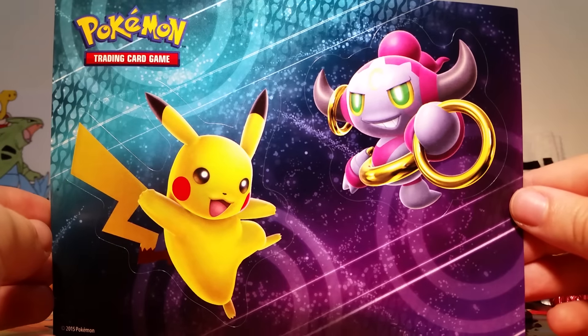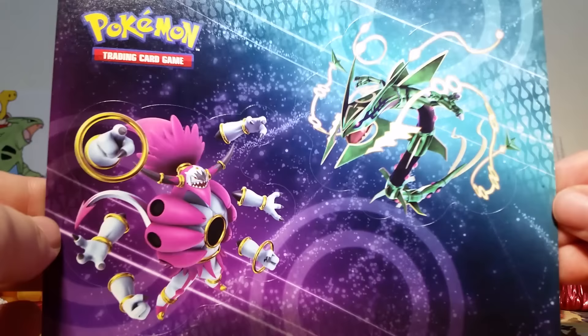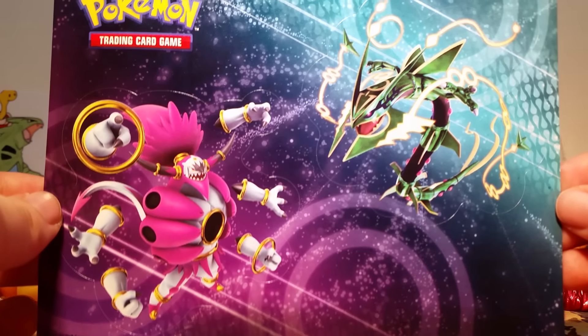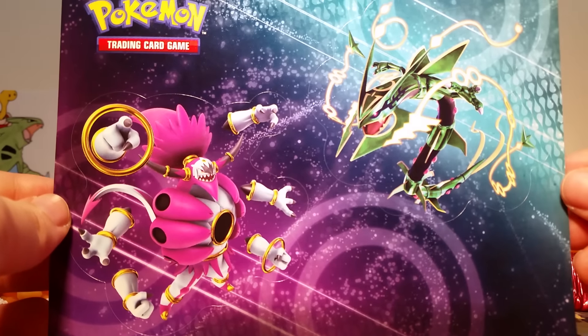Part of the reason I love these boxes is that you get stickers. Here's stickers of Pikachu and Hoopa that you saw on the back of the tin, and here's stickers of Hoopa Unbound and Mega Rayquaza that you see on the front of the tin. These are really nice stickers — they look really good quality. I probably won't use them because it just looks so pretty like this.